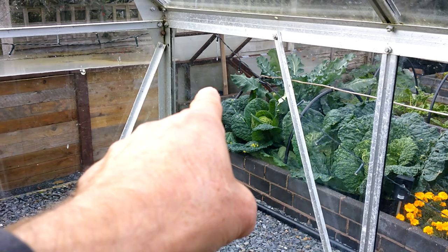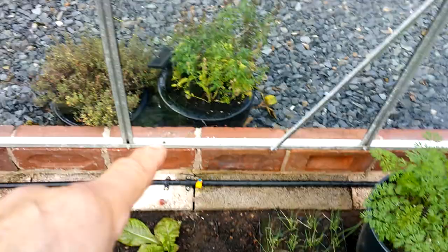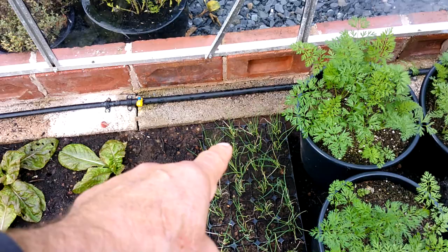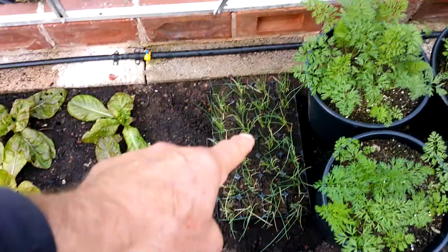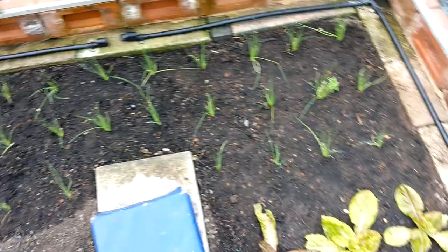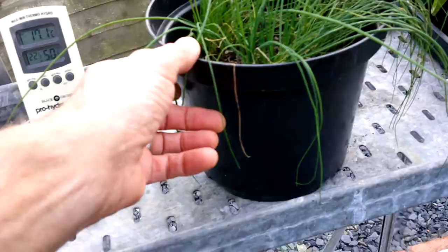Those spring onions I'm hoping to get out over the weekend. I just need to get that sorted and then they're going to go in there. Hopefully I'll have room for some more lettuces, and that will leave a little bit of space just to get a little row of lamb's lettuce. I'm going to transplant some from one of the beds just into here, and then pretty much that's us planted up inside the greenhouse.